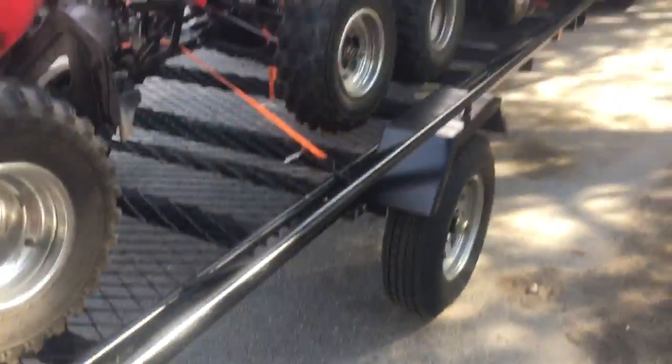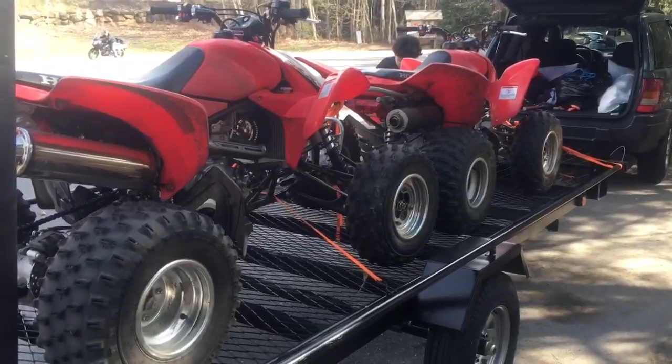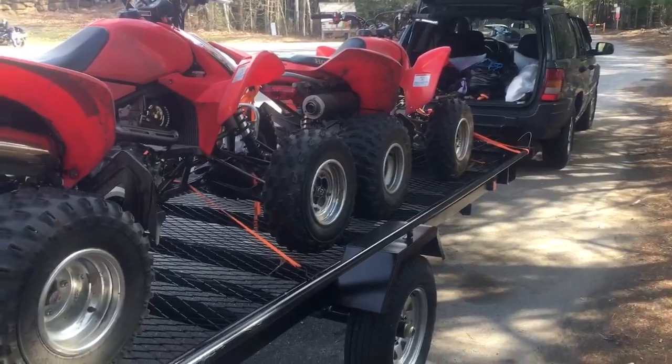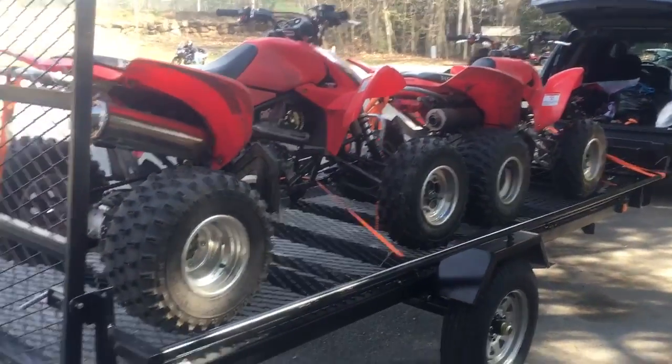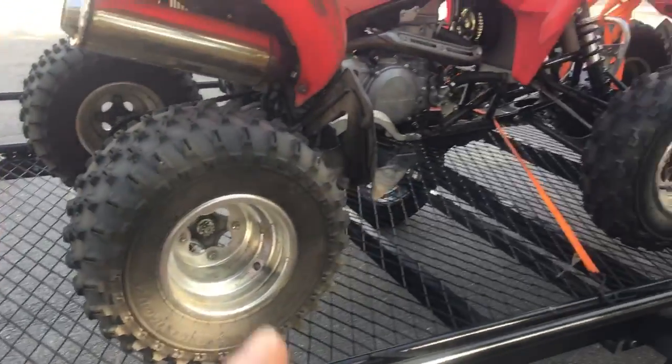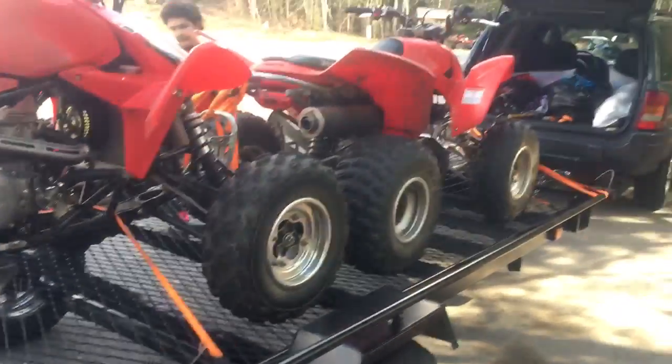This is what it looks like with two four-wheelers loaded on it. This is a Honda 450R and the one in the front is a Honda 250X — they fit one in front and one behind. This is how much room you have to spare. If we put them on the long way it will hold three machines.